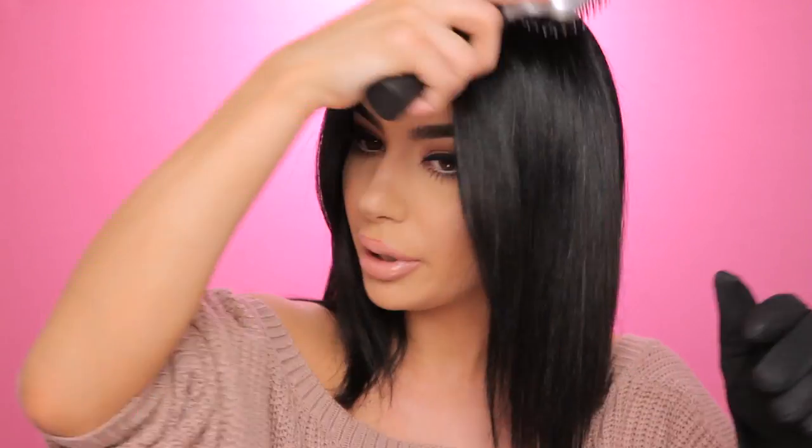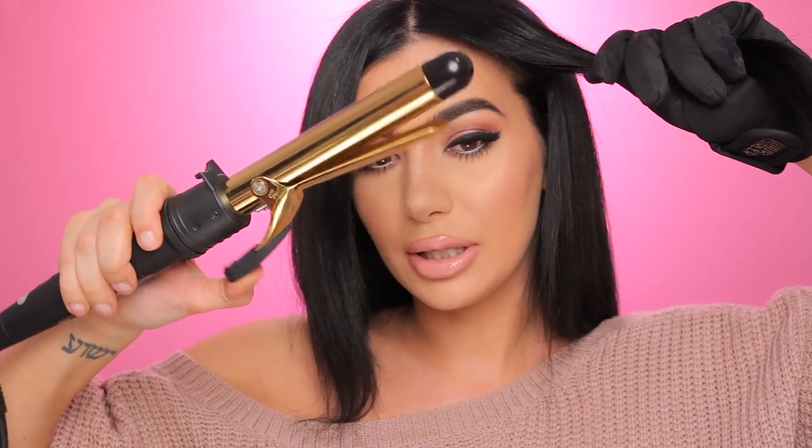I also have their glove and I'm going to use that on the hand I'm going to curl with, because two days ago I burned myself and I just don't want to do that anymore. So basically I'm taking the barrel - I'm not going to use this clamp part - I'm just going to use the curler as a wand. I'm curling all the way up and holding it for about 10 seconds.